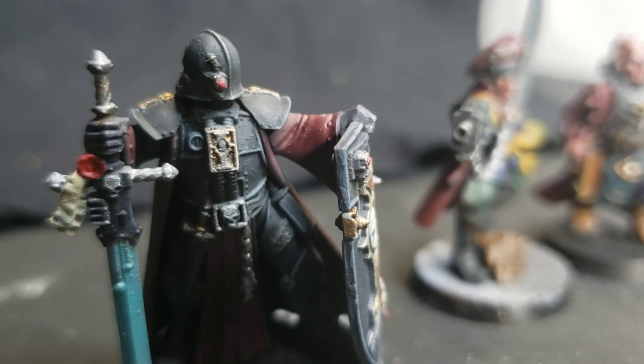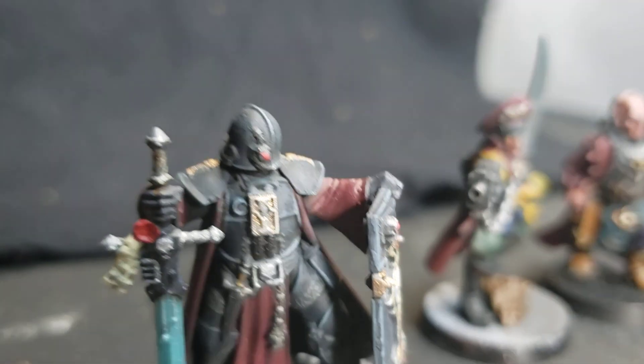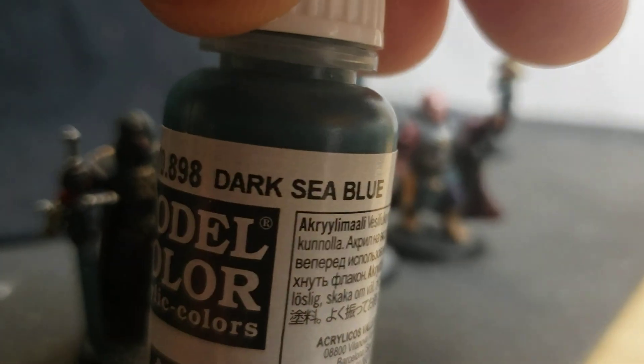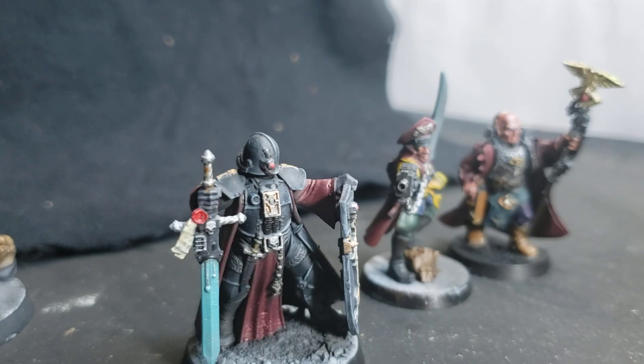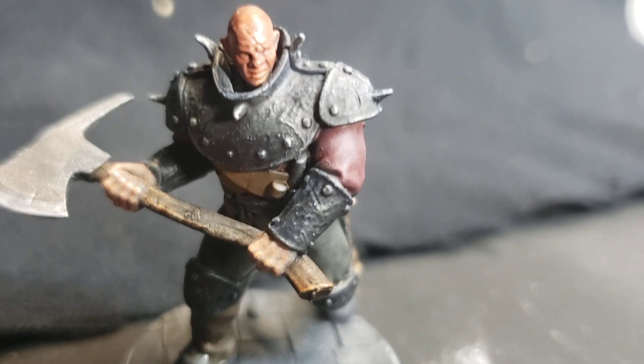There's contrast paint mixed with Vallejo Sea Blue — dark sea blue — to make the armor. Some are better than others; again, it's sort of a learning process here.